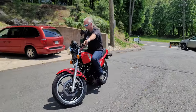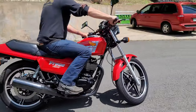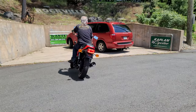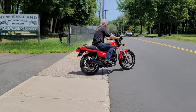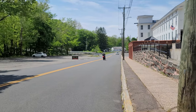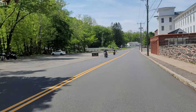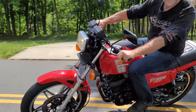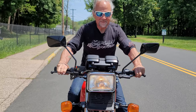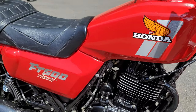Alright guys, check out Billy right here on this beautiful Honda Ascot. Look at him roll up — stops on a dime and gives you a nickel change. Beautiful Honda Ascot FT-500.